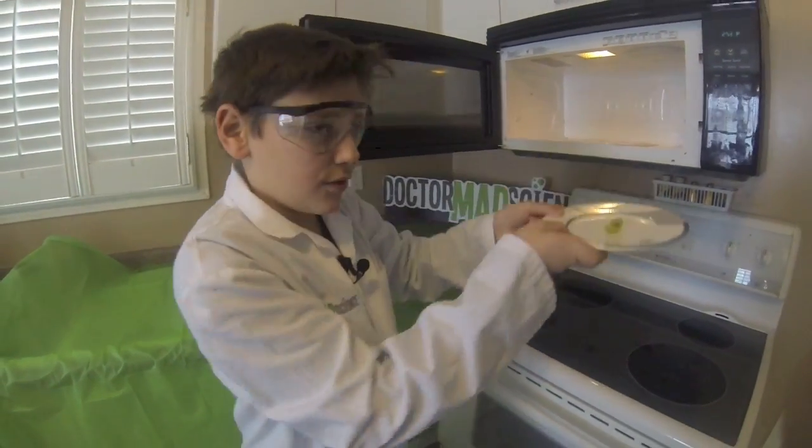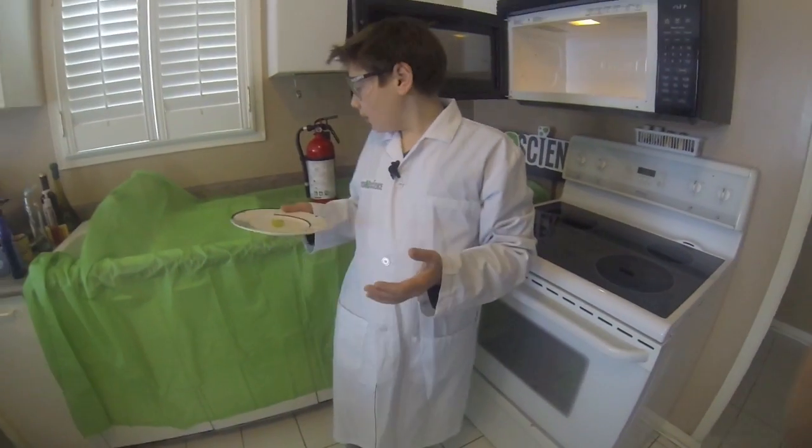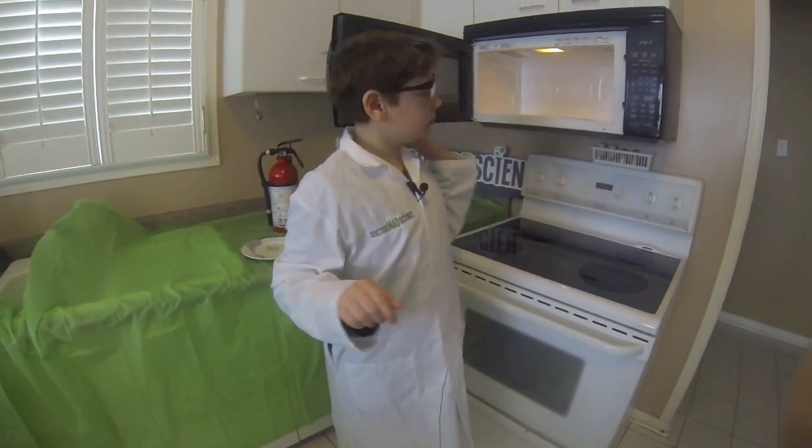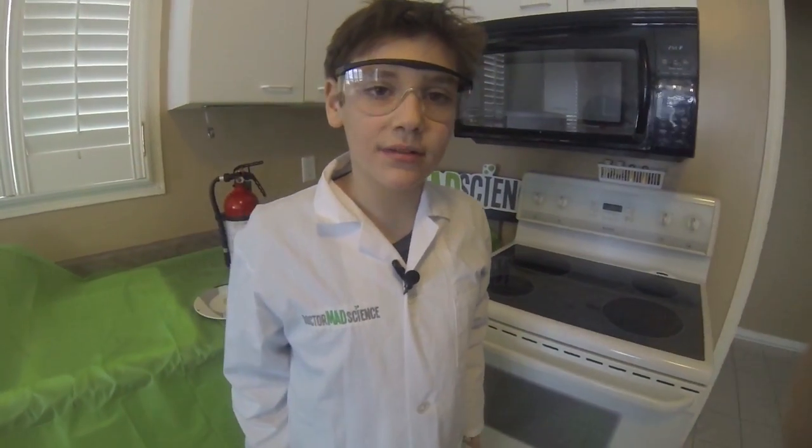Here's the end result of what happened after when you do that. That's how to do the experiment. Good moment.